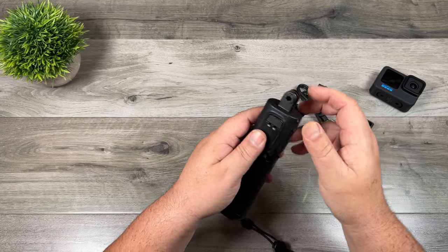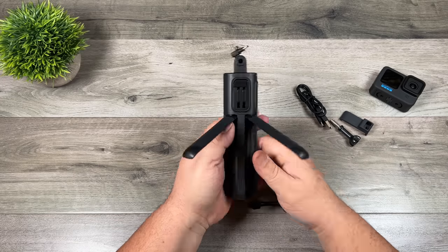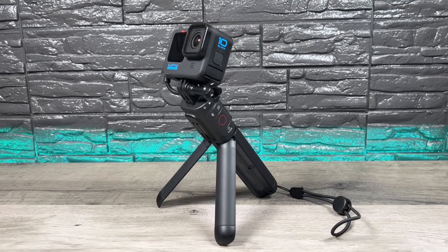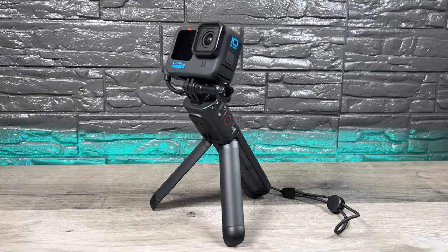To put the finger mount away again you just press the button and it locks back in. The other nice thing is it folds out into a tripod. That's great if you want to set it down to capture a time lapse or if you're vlogging and want to set the camera down facing yourself — it'll definitely work well for that.